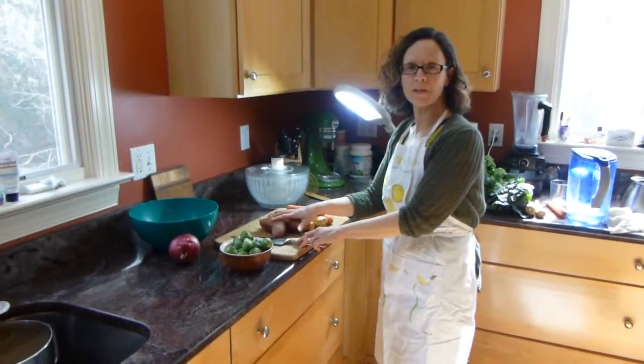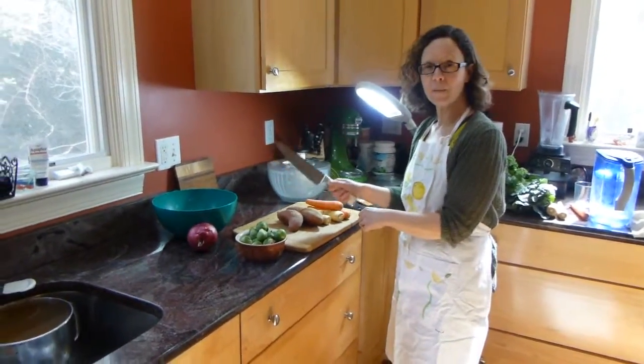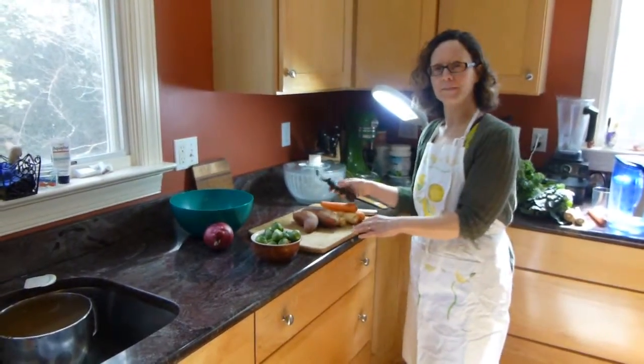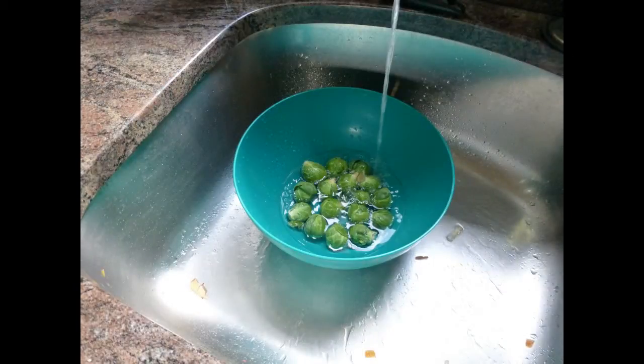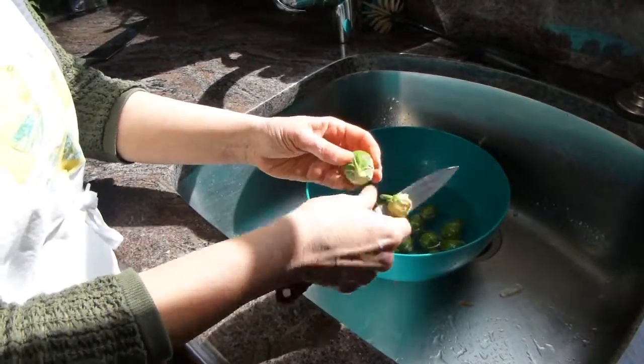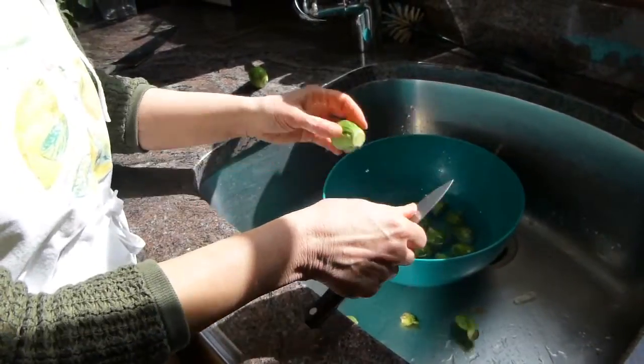Now prep the vegetables — cut up vegetables for the roast vegetables. Be sure you've got a nice sharp knife and a good vegetable peeler. Brussels sprouts don't need to be chopped, just rinsed and cut. Laura's going to demonstrate that. The little Brussels sprouts — I'm going to leave them whole — rinsing them off in a bowl of water.